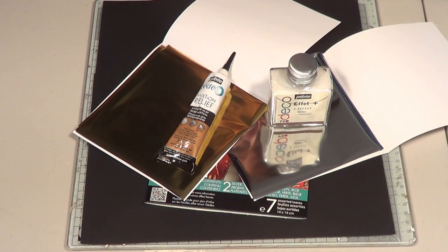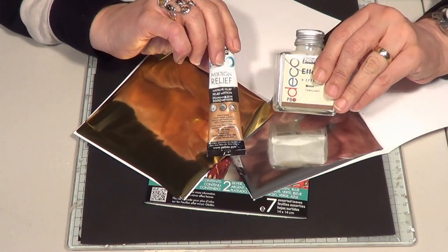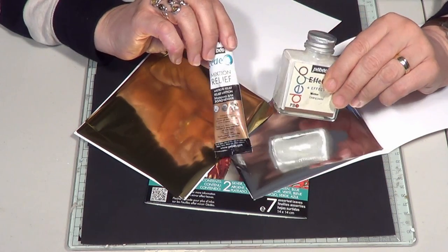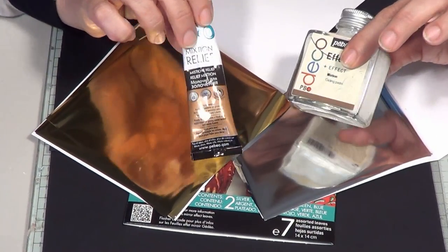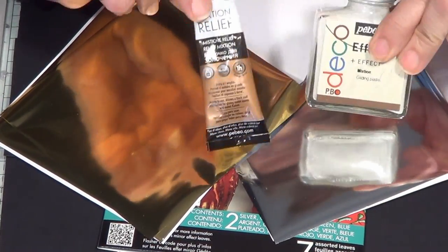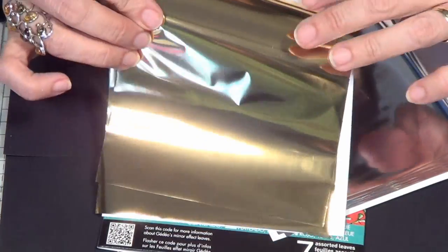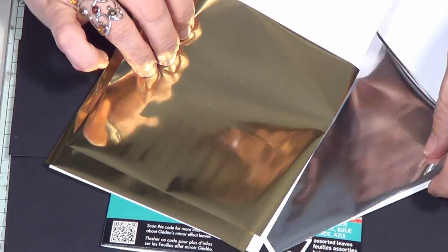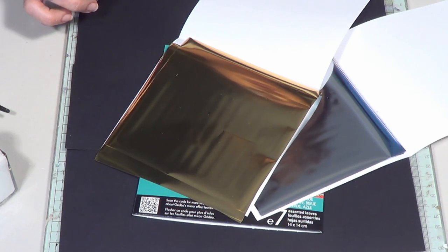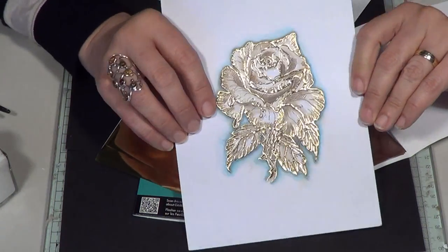Hi, Sheena here with Shinystuff foil - to be precise, it's fabulous foil from Pebeo. I wanted to make a little video to tell you about how to use it and give you some techniques we've been playing with, and primarily to show you the difference between the two mediums that are going to stick your foil to whatever you want - both from Pebeo, both called paste. You've got a liquid paste and a pasty paste that comes out of a tube.